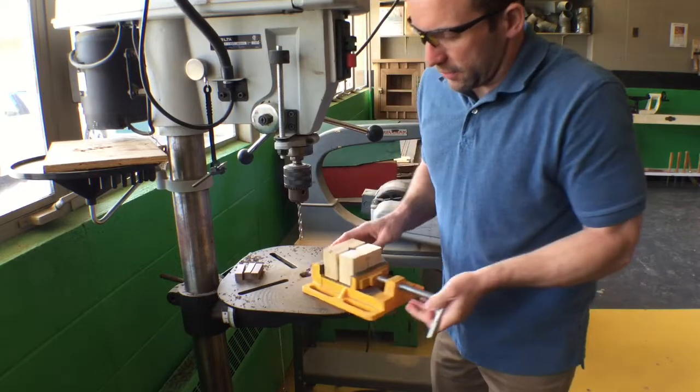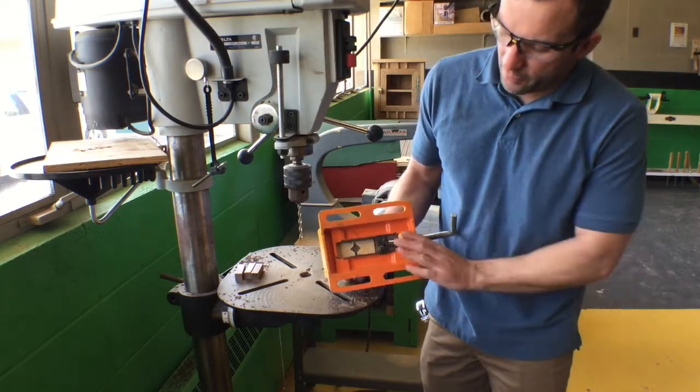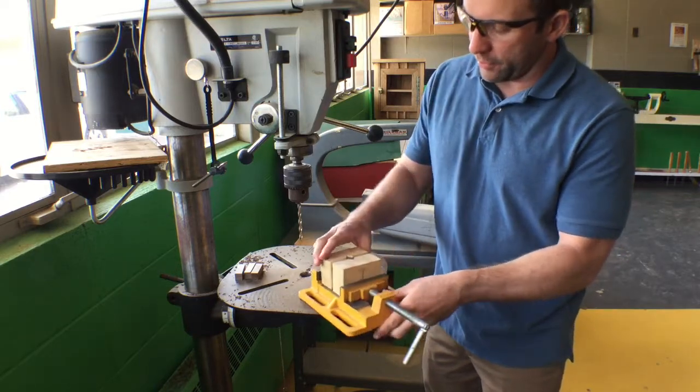The biggest key is to make sure that on the bottom side of the vise you can see the blank, so that when we drill through we're not drilling into the vise itself or the table in the drill press.